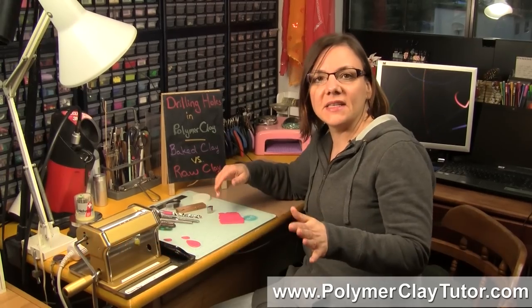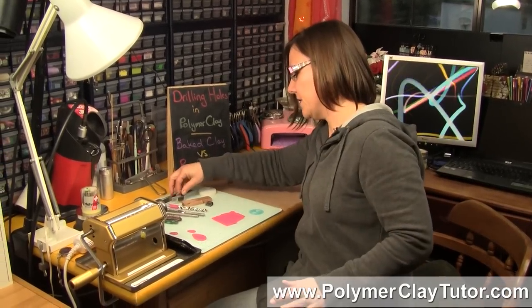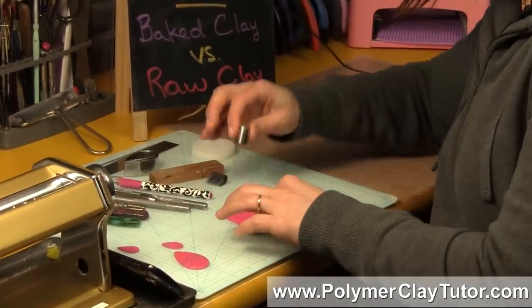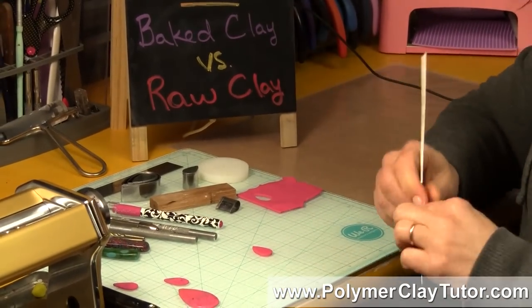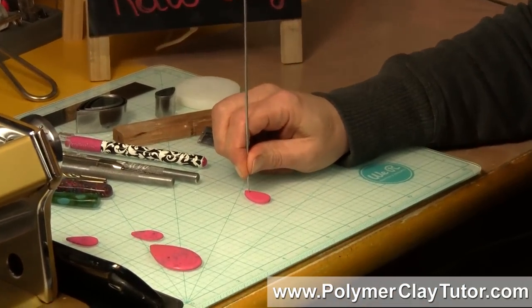A lot of times I see somebody on the internet or wherever, they cut out their pendant or whatever piece, they've done something fancy to it, they've cut it out, and then they go and put a hole in the top by just taking some sort of skewer, needle tool or something, and they just make their hole like this when it's raw.